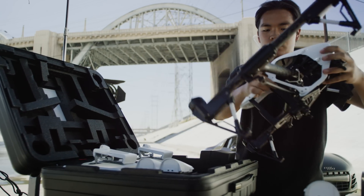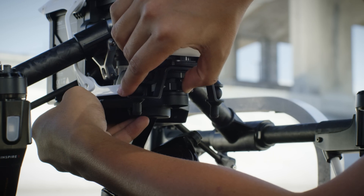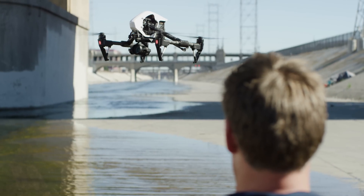I can't tell you how many shoots I've done where I had a whole van load of equipment to get one aerial shot. With the Inspire and the X5 series camera, I can go from opening the case to mounting the camera, screwing the propellers on, putting a battery in, turning everything on, and be flying within three minutes.